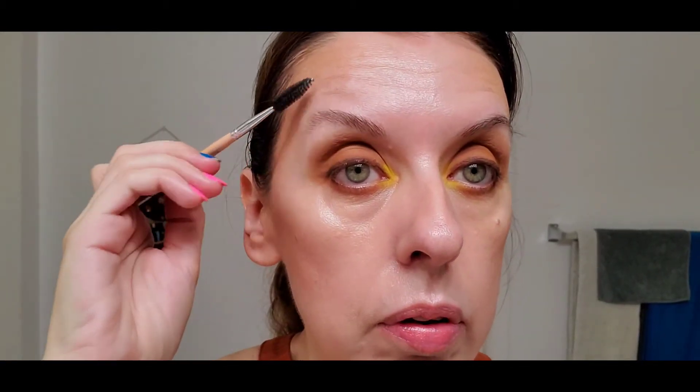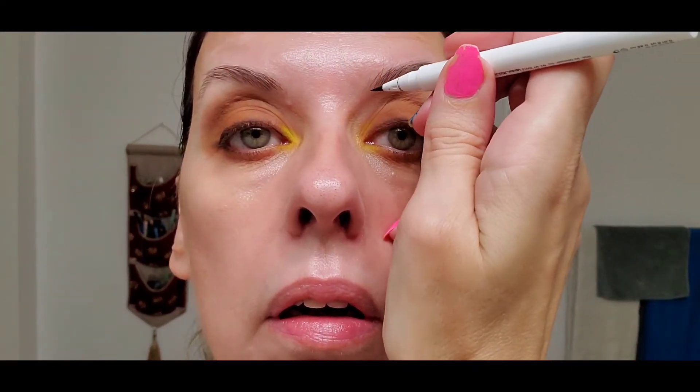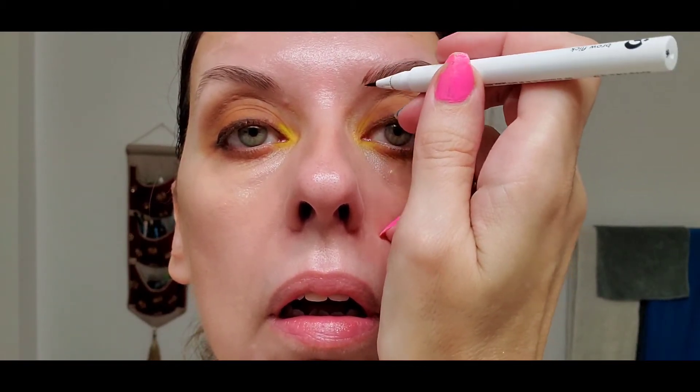For brows, I'm going to brush them a bit and use the Brow Flick by Glossier in brown. You shake this product first — I still haven't fully mastered it, but once you do, it's really good. The product holds up really well in the heat and is totally waterproof.